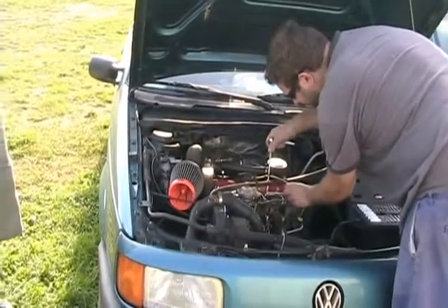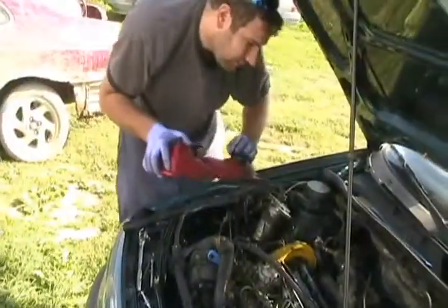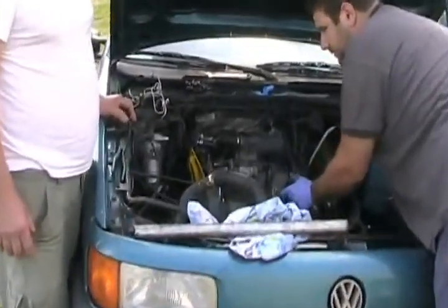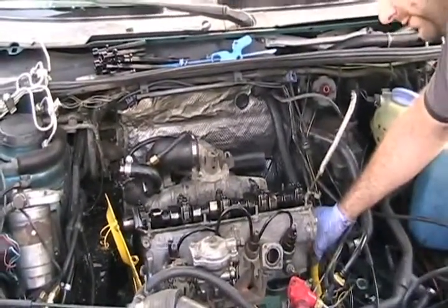Removal of the rocker cover, then removal of the fuel injector pipes. We found a couple of bolts in poor condition, probably causing the head to not have even tension — and that's probably what blew the gasket.